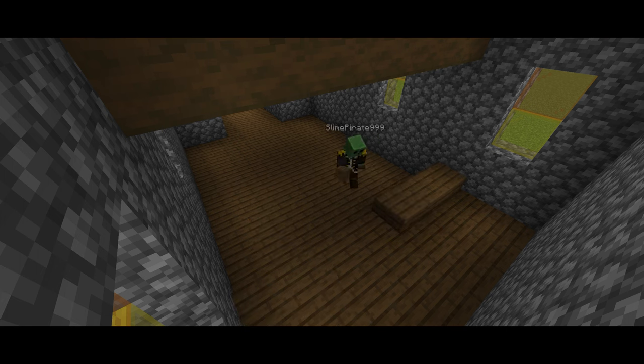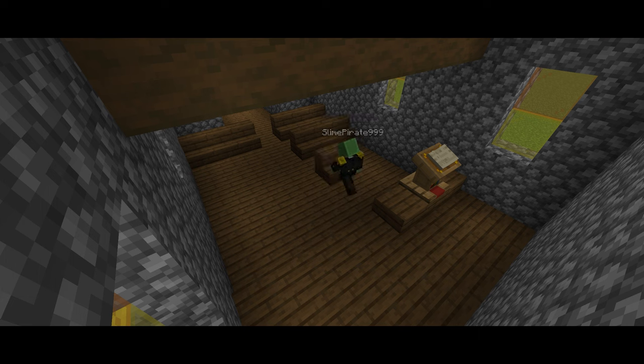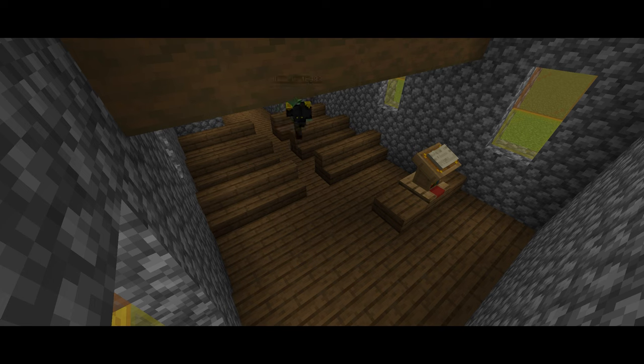Now we're building the front section where the priest or vicar would speak — I don't know much about churches given that I'm an atheist, but just the bit where people speak. There's a book there, and then we're adding some pews, and then it should be done. The pews are very simple, and then we'll texture it and that'll be the build.